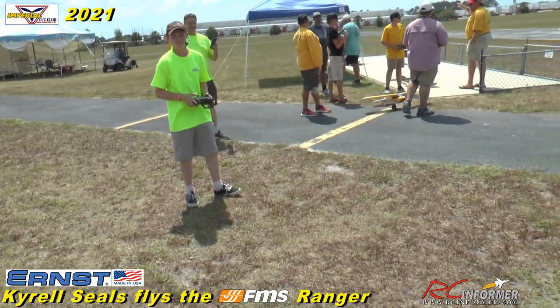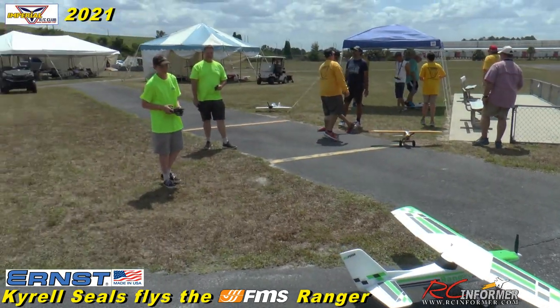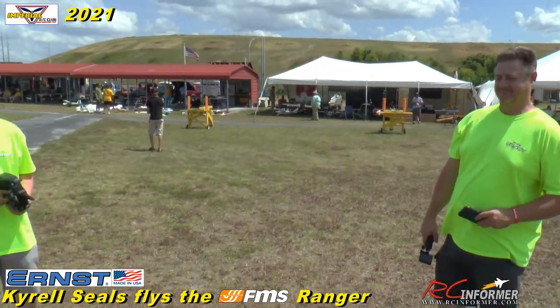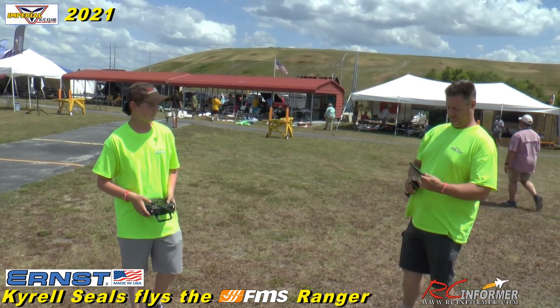Hey folks, Rich here. Welcome back to the RC Informer YouTube channel. Today we got the FMS Ranger. We're at the Imperial RC Club. And we have our friends from Ernst Manufacturing — Kyrel and Jeremiah.